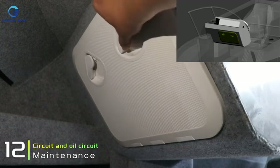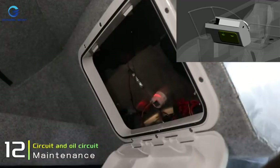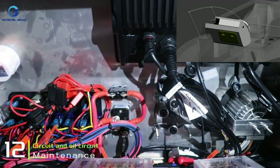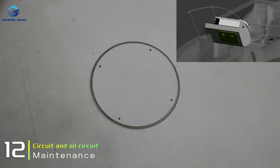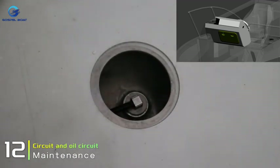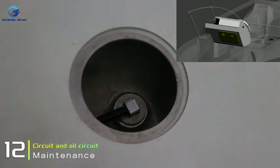To make it easier to maintain and repair the boat's electrical circuit and oil circuit, there is a special access port on board. This access port facilitates the maintenance of internal pipelines. When the access port of the fuel tank is opened and then closed again, it needs to be sealed with glue to prevent water from infiltrating during use.